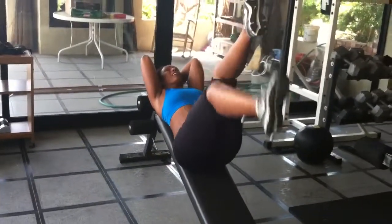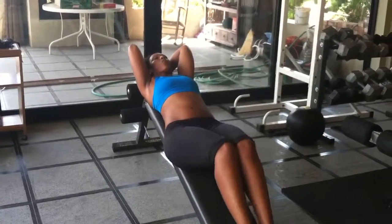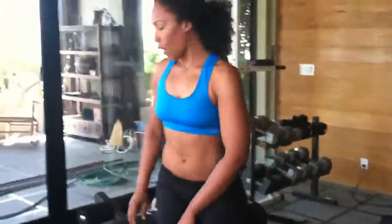So one more here — drop, drop, then both. That's going to get you nice and strong in the lower abs.